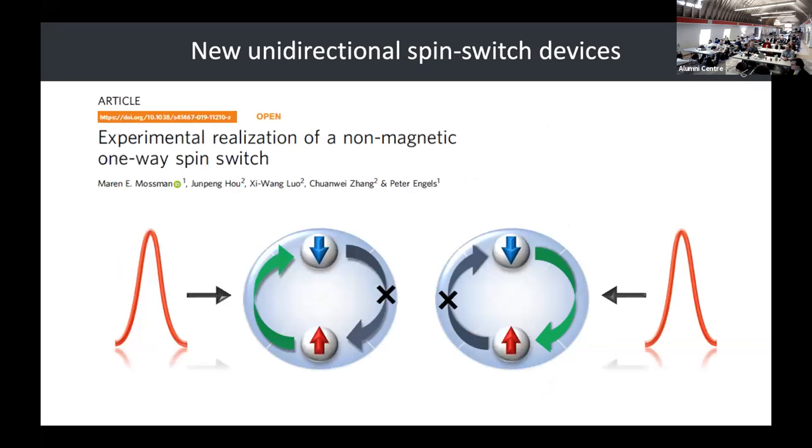I'm going to tell you about a non-magnetic, electric field manipulation spin switch device that only works in one direction. In a way you can think of it kind of like a spin diode.